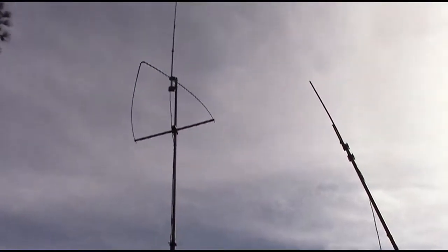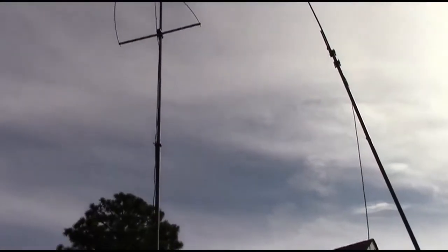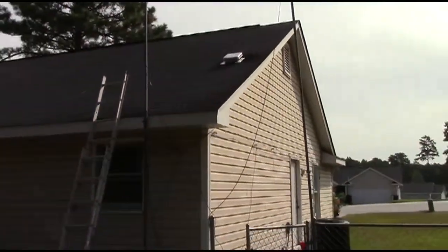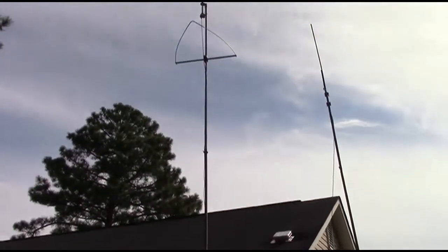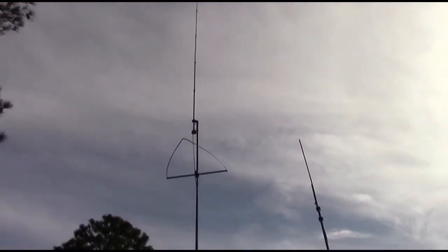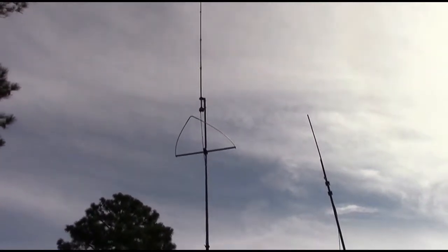And there she is — that is way, way up in the sky. Let's see if I can get far enough back to get a good shot. I hope I'm getting a decent shot of this because I've got the sun right in my eyes, so I can't see anything on the screen.